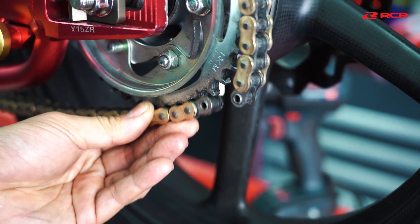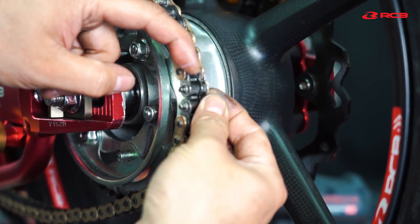This RX Ring Chain will give you the confidence you need on the road.